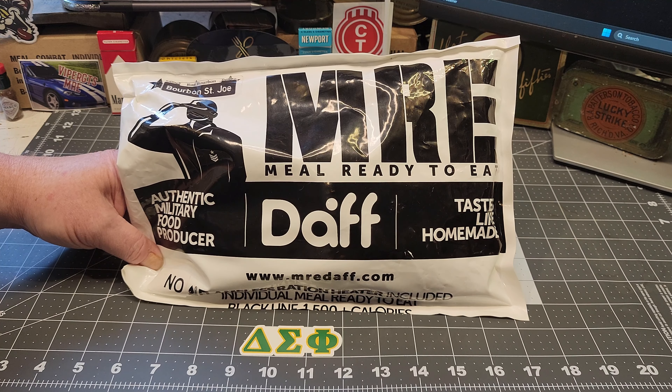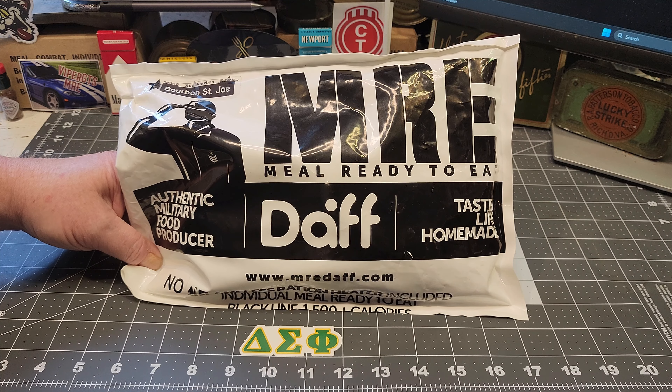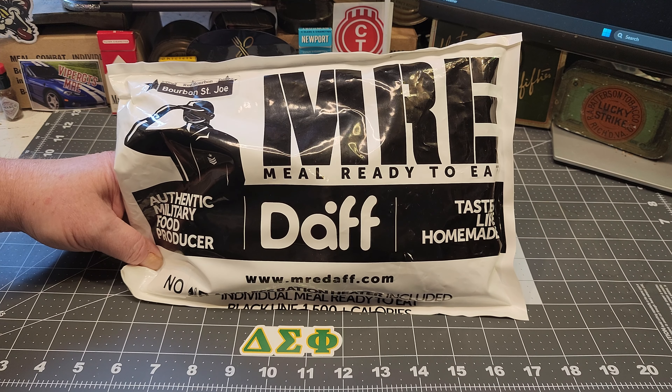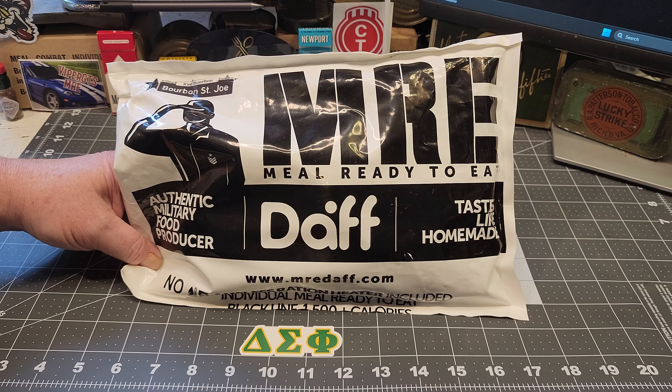What's going on guys, here I'm back with another review. Today we have a Chilean civilian DAFF MRE — it's going to be a black line DAFF MRE, so stick around and let's get this thing opened up.